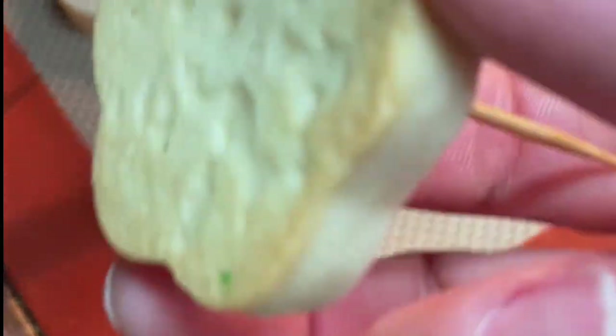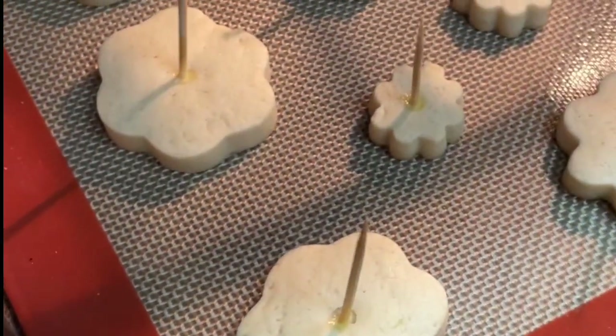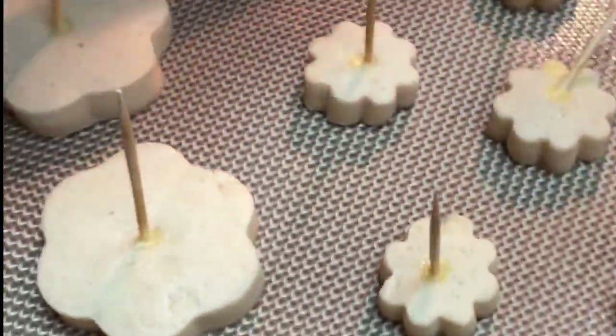I'm going to check my cookies and they look perfect, so I'm going to take them out and transfer them to a cooling rack.